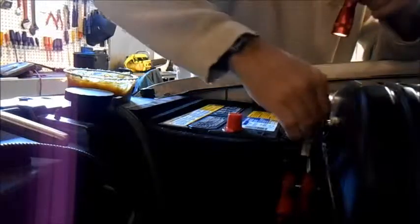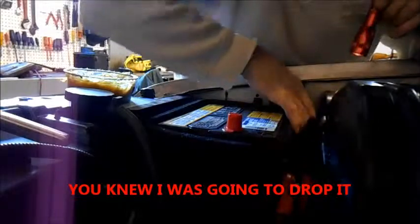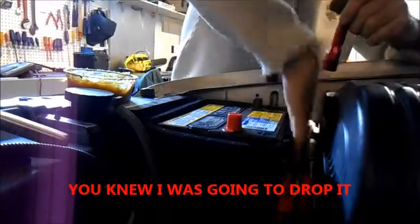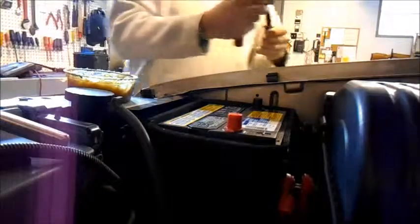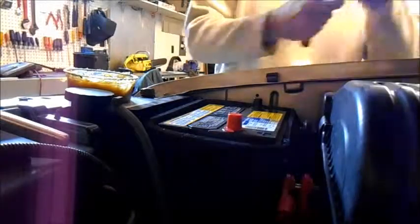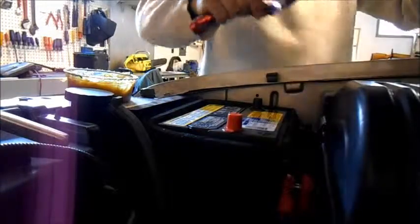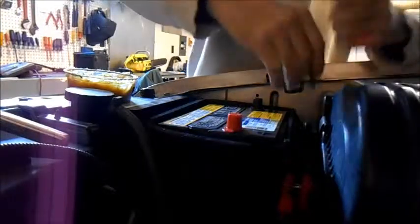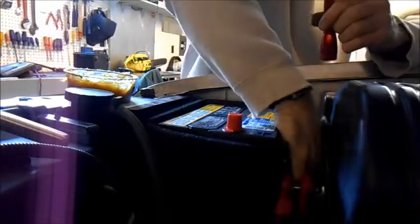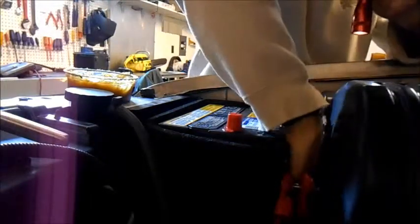And now the bolt that holds it in — ha ha ha, that always happens — magnet, magnet with the light on it. Hey, let's try it again. I should probably lower it in there with the magnet. Ha ha ha.